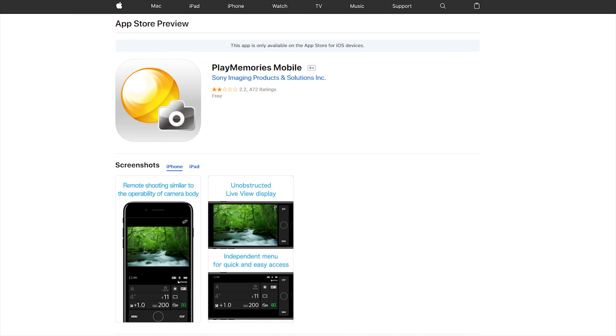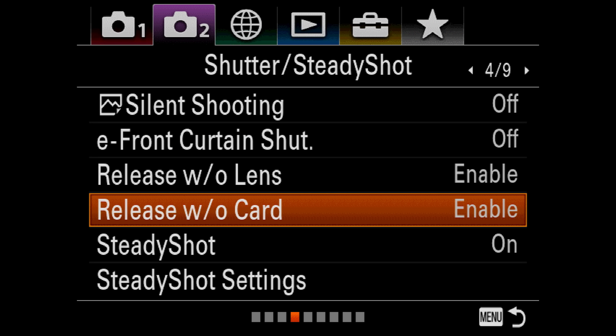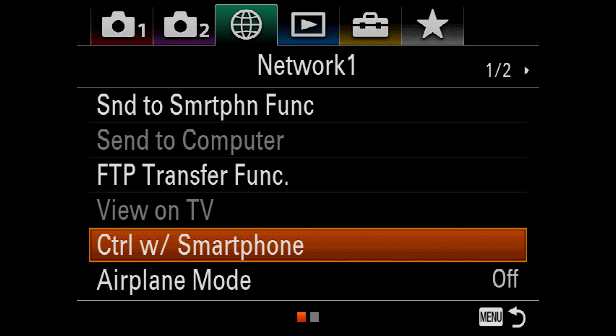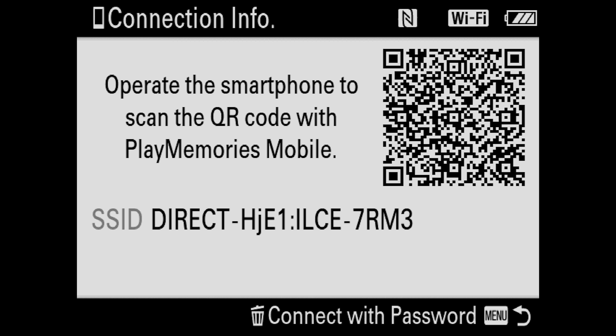First, get the Play Memories app on your smartphone if you don't already have it yet. Then, go back to your camera and make sure to enable 'release without card.' Next, turn on 'control with smartphone' and connect your phone to your camera's Wi-Fi.